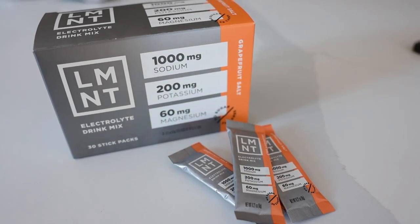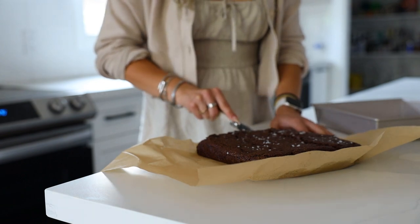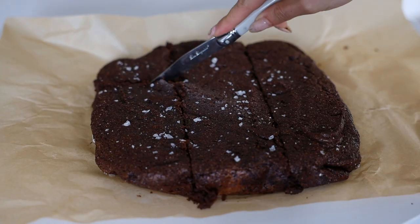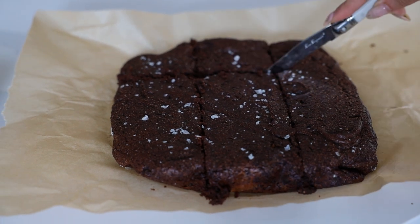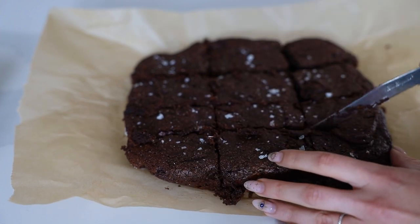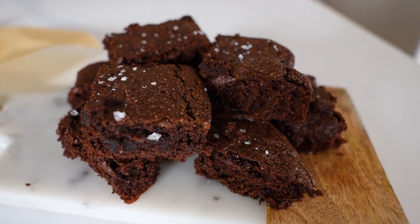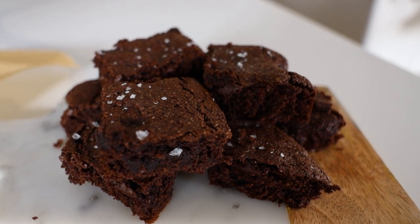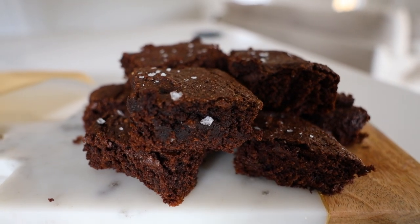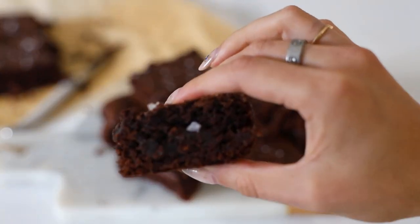Once the brownies are cooled — and definitely leave them to cool fully so the fudgy part can solidify — I like to finish mine with a little flake salt because I love salty and sweet, but that's totally optional. Then you just slice up your brownies and you have these fudgy, delicious ready-to-eat brownies. They're so gooey and yummy — everyone's going to love them and you don't even need to mention that they're healthy.